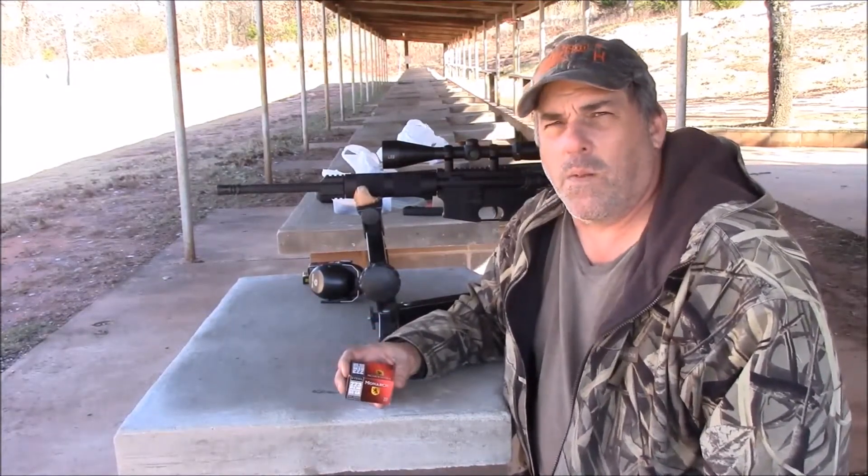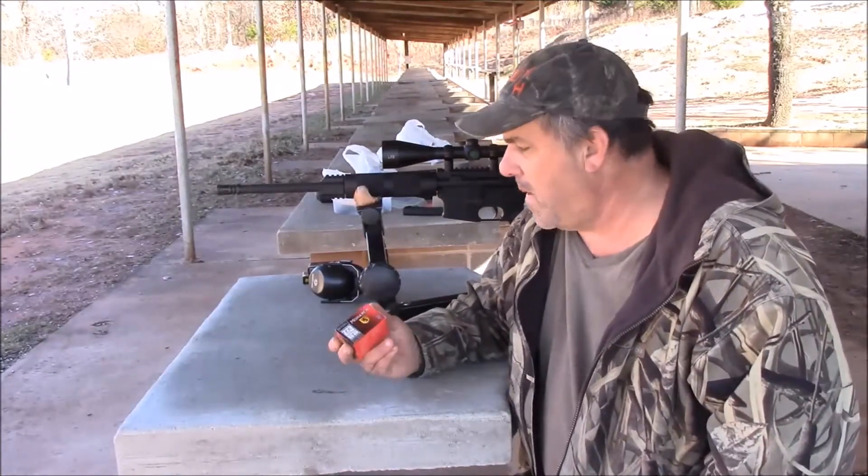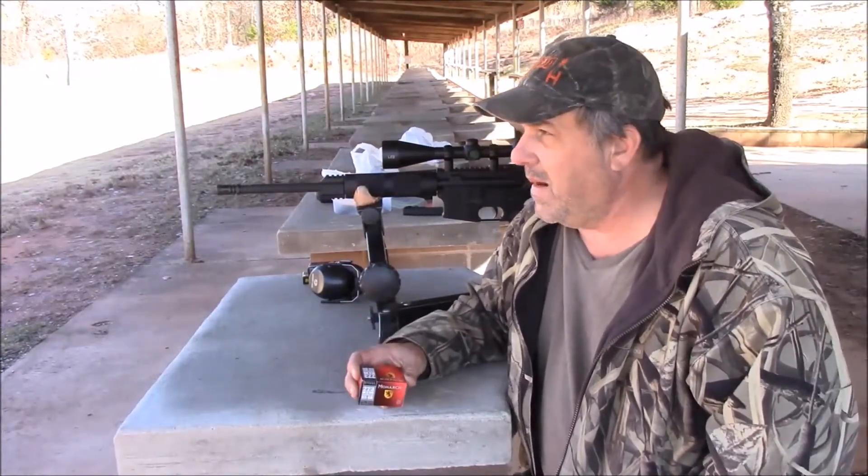We're not necessarily going for the bull's eye — we're trying to look at the pattern that this ammo will make. So let's get at it.